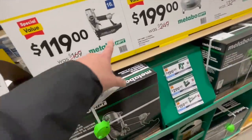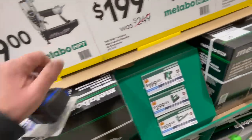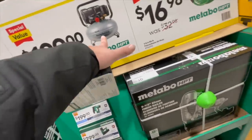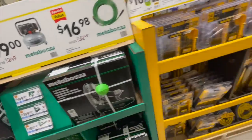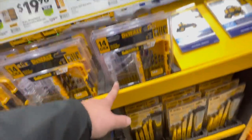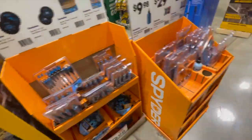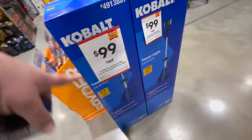$129 for their radio — which you can get for free with that kit. $399 for this kit. $119 for the Metabo HPT 16-gauge pneumatic nailer. $199 for their pancake six-gallon compressor. $16.98 for a hose. DeWalt also has some great deals on drill bits.